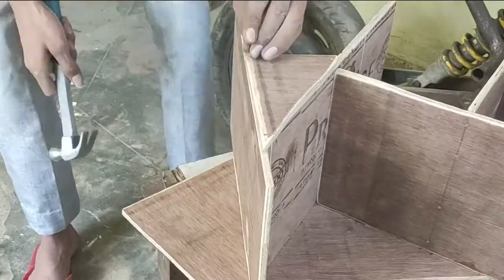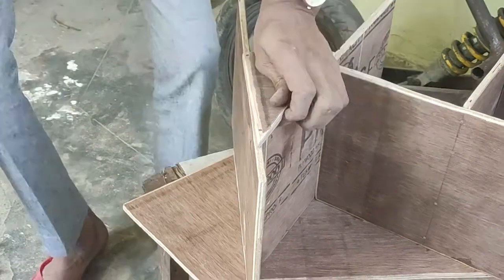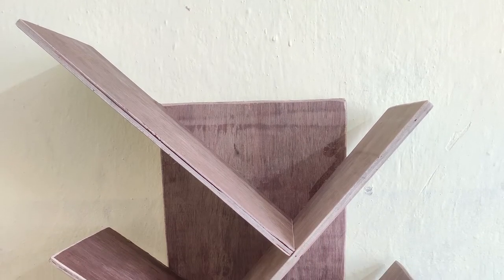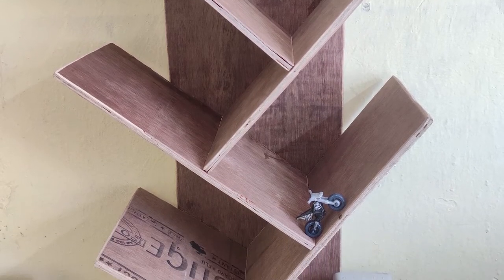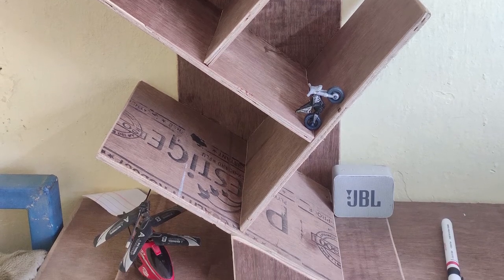After cutting and sanding, I nailed it to the front as well. After this, it became much more stable. A lesson from this: if you are planning to build this, please always use a thicker plywood of more than 12 mm if possible, because this will make your work much easier and your bookshelf much more stable.